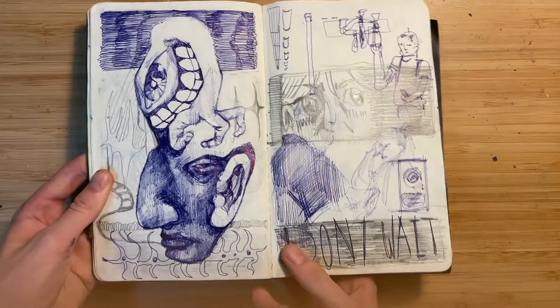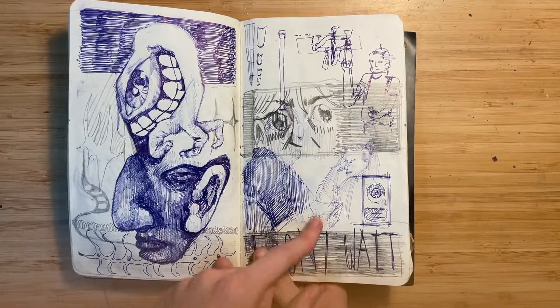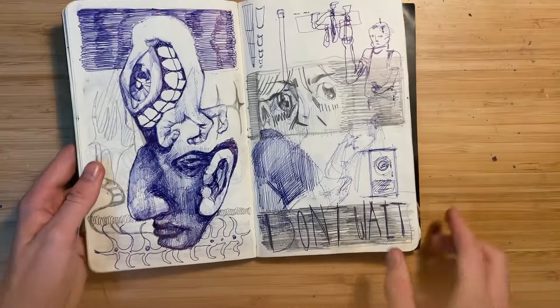Same with this one — it's just layer upon layer of imagery, stuff I did on the train. I really liked this hand though — like this weird monster thing.